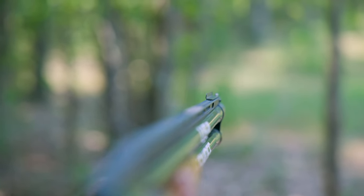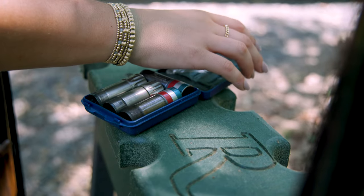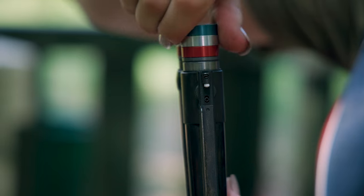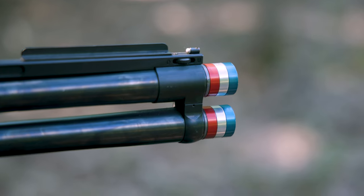So what kind of choke do you use? I recommend just carrying all your chokes in your bag because each target is thrown differently and it varies from course to course. You could use a skeet choke, you can use a modified choke. Most of the time you're not going to use a full choke.